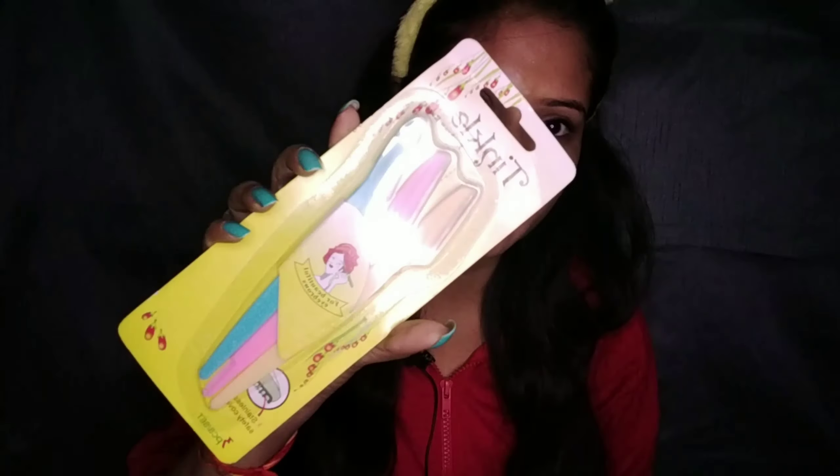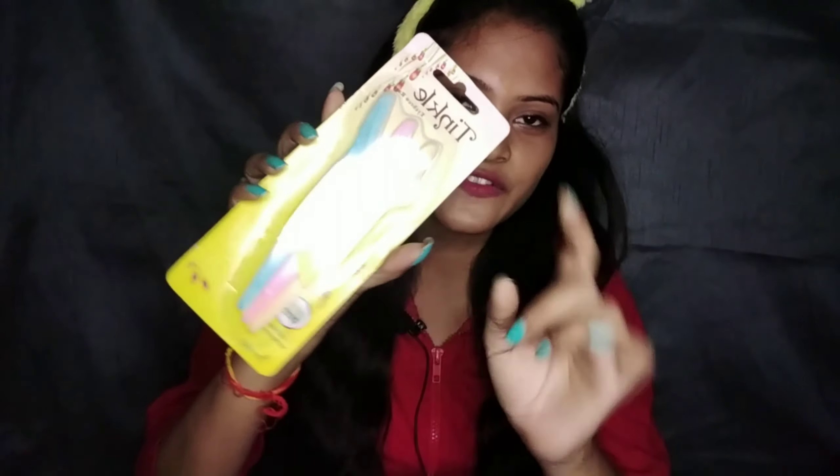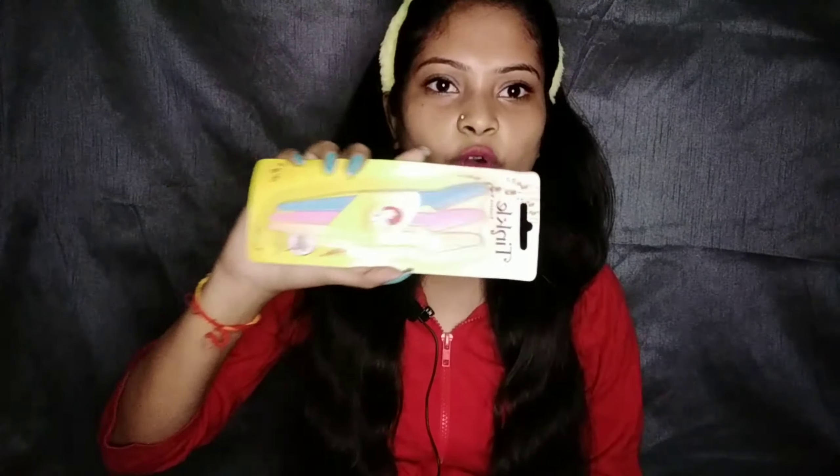Without further ado, let's begin. First of all, I have this one that has been trending. I have taken 3 face shavers. I will give you a link in the description box — it is available online on Flipkart and Amazon for around 80 to 85 rupees, but I think you will get more in the local market. I got 3 for 30 rupees.